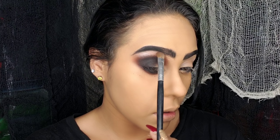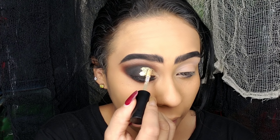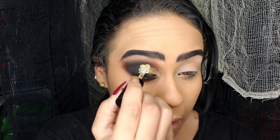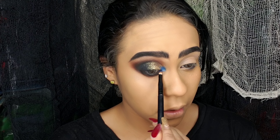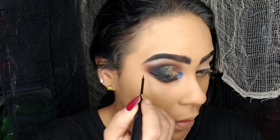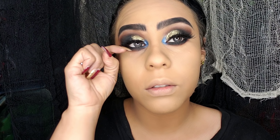Cualquier look en los ojos que ustedes quieran llevar lo pueden llevar, porque lo que hace este maquillaje sea de Halloween es el detalle del rostro: vamos a dibujar una calavera, pero cualquier maquillaje va a estar muy bien. Iluaminé el hueso de la ceja y estoy aplicando estos glitters de la marca NYX que están super padrísimos. Recuerden combinar la sombra negra con los glitters para hacer una transición y degradación de colores. En el lagrimal ilumino con una sombra azul luminosa y satinada y le di un toque plateado. Hago un delineado estilo cat eye, aplico máscara de pestañas y por supuesto las pestañas postizas para ese toque super sensualón.